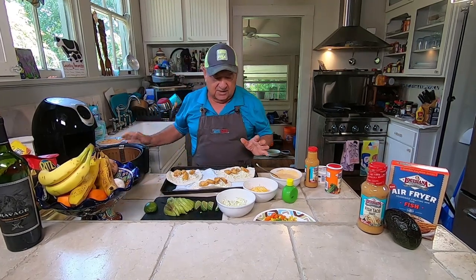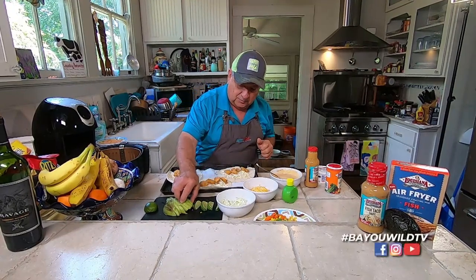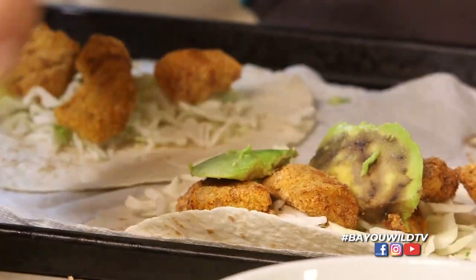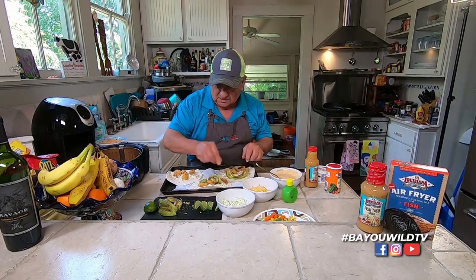The next thing we want to put on here is our avocado. We want to take a couple of slices of nice avocado — this adds a really nice little taste to it. Put those along on the tacos.